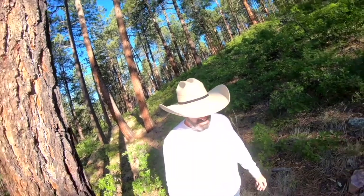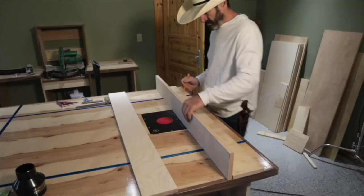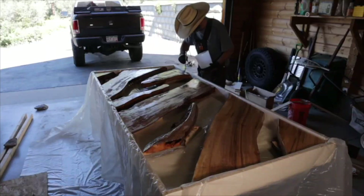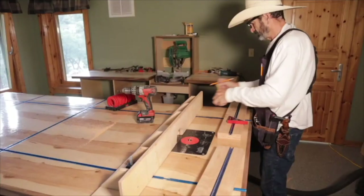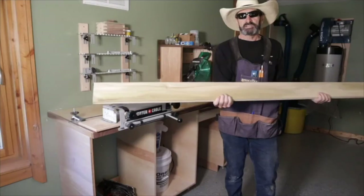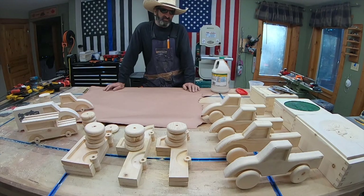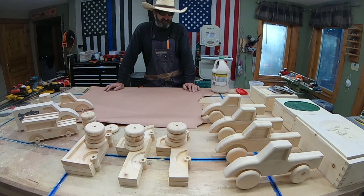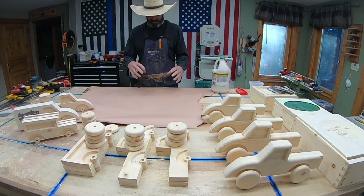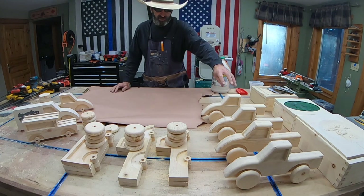Welcome to Outlaw Woodworking. As you can see, we're in production mode doing Christmas presents for little kids. Previously we made some gear things for some kids, and now we're making cars.